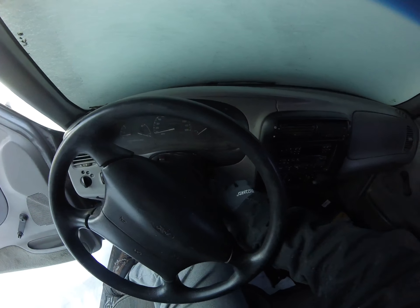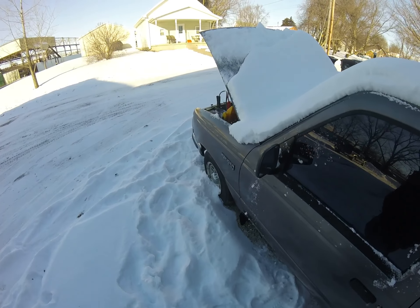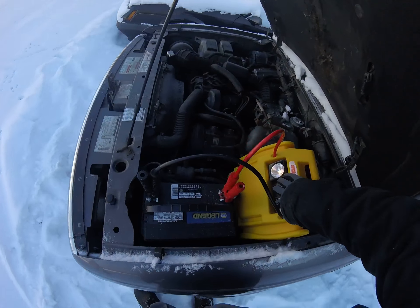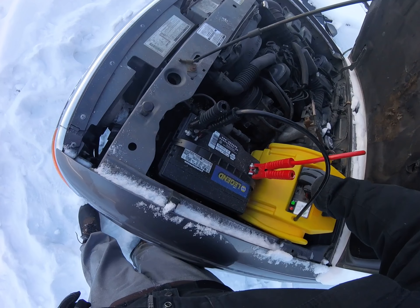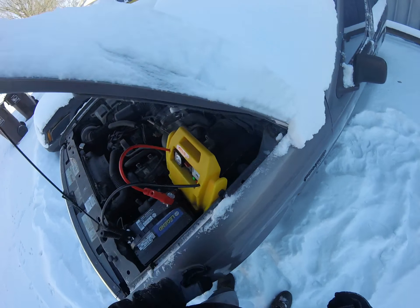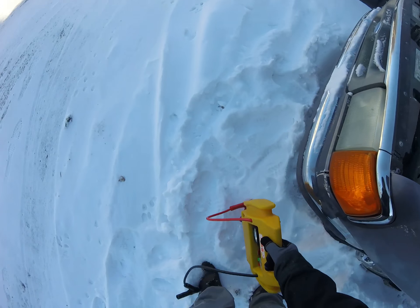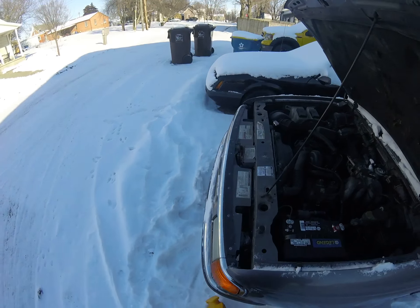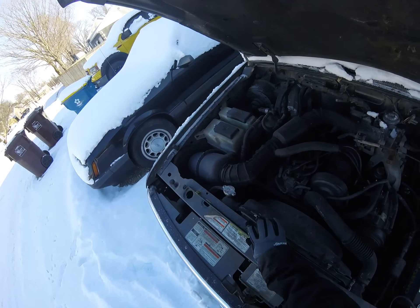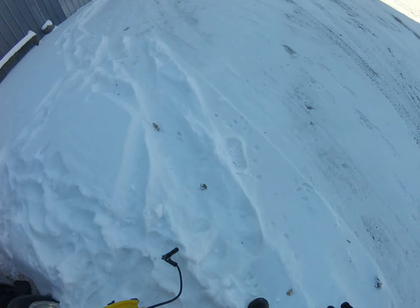She's done. I don't want to get frostbite. My hands — oh, that was a fail.